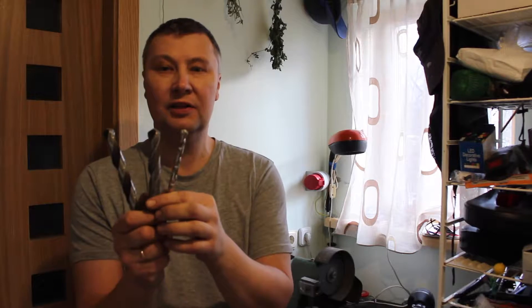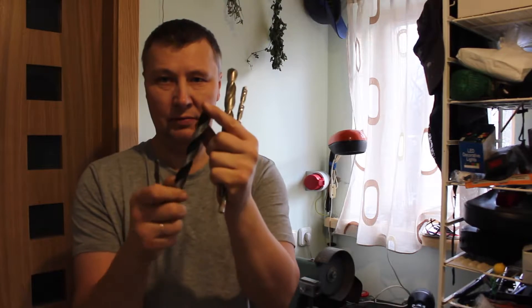Hey again! Today I show you how to sharpen the drills. Make the sharpest.